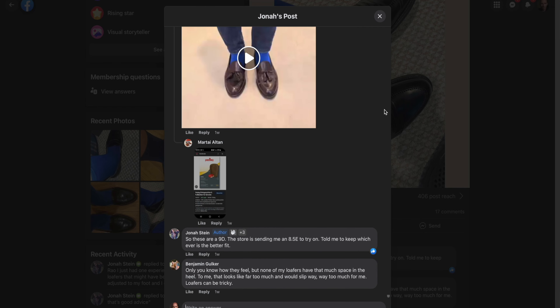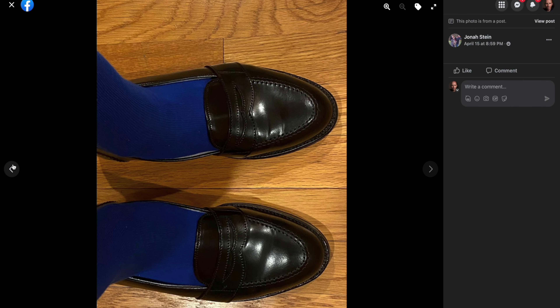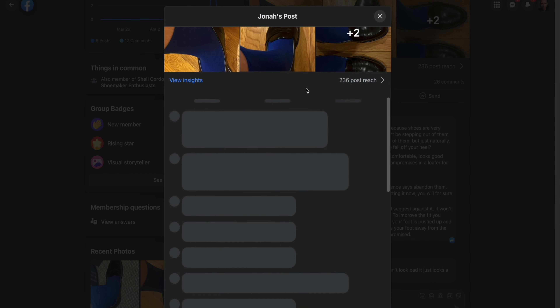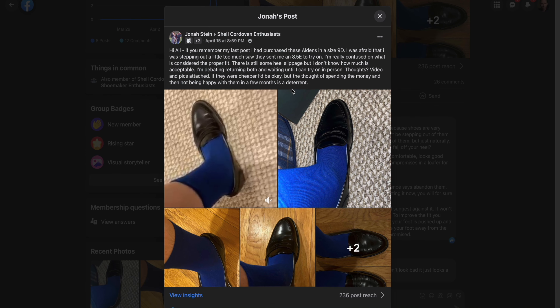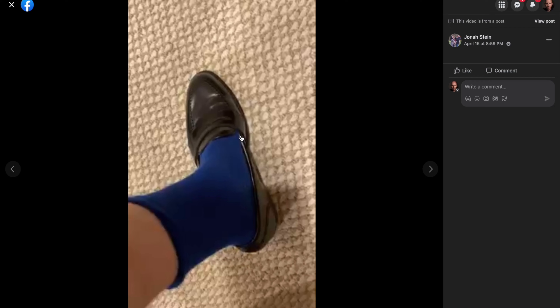In a lower vamp loafer with a shallow arch and instep combination, if your foot has a sunken arch it's going to compress down and widen that top line, further compounding any loose areas around your heel or instep. All of that widens the top line of the loafer, creating gapping. Around the heel there's a pretty significant gap between the shoe and his heel, which is definitely problematic.